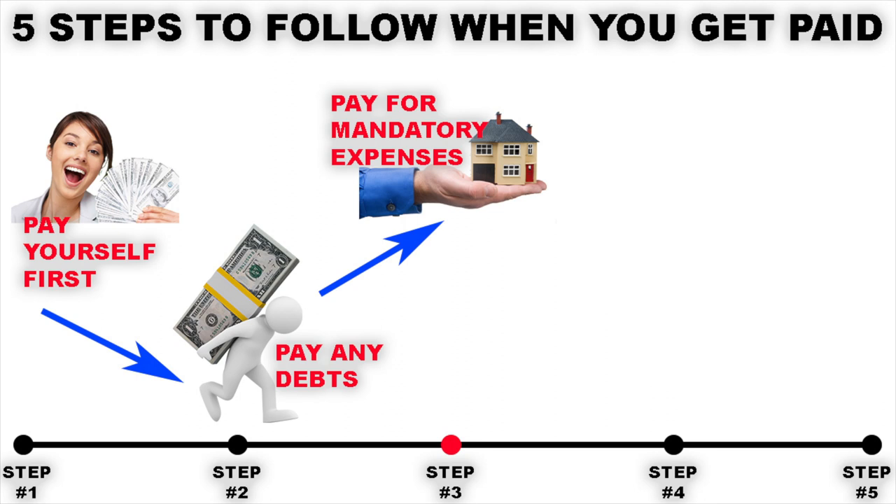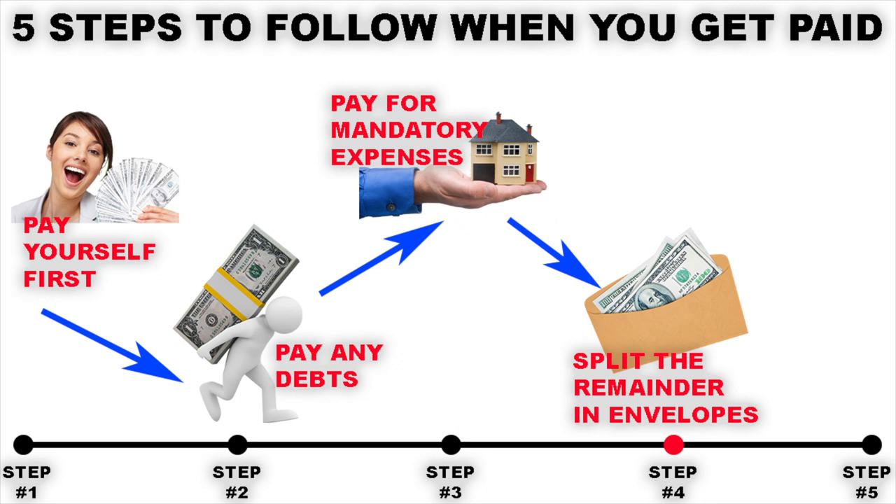Step four is to take whatever money you've got left and divide it up into your envelopes. Everyone's going to have different categories, but some of the more common ones are things like entertainment — if you like going to the cinema or bowling — groceries, travel and transport if you need to get around by train, bus, or even for petrol, dining out or getting takeaways, and even one for discretionary spending if you want to make the odd impulse purchase. When your envelopes are full, you can just spend that money however you choose throughout the month.